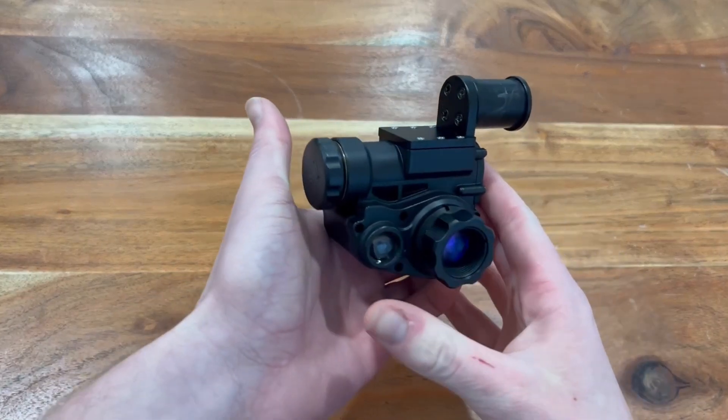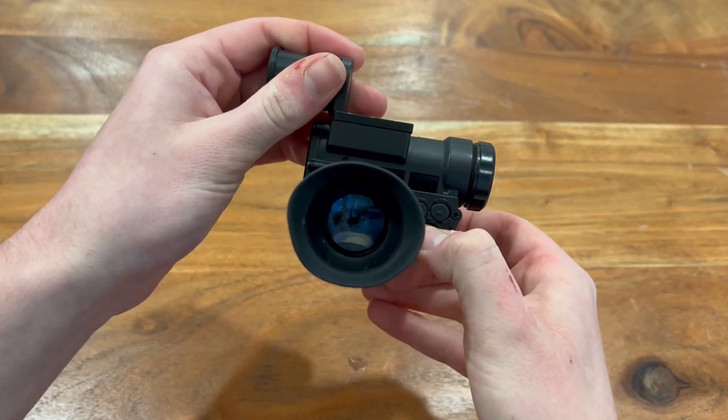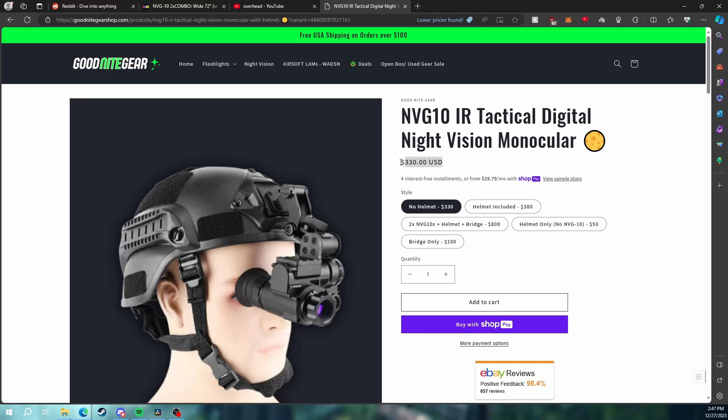The MPG-10 is a newer digital night vision monocular that has been becoming increasingly popular recently. These can be bought for around $350 to $400. Mine was sent out to me for review by the guys at Goodnight Gear — I'll have a full review on it pretty soon.